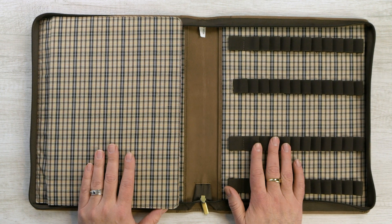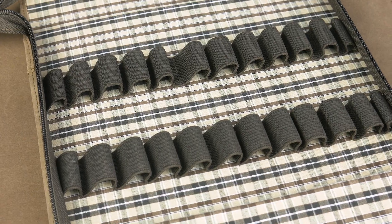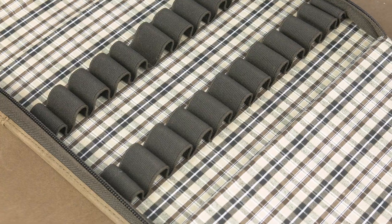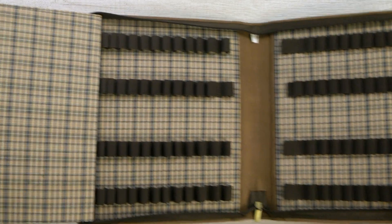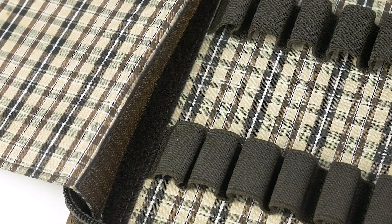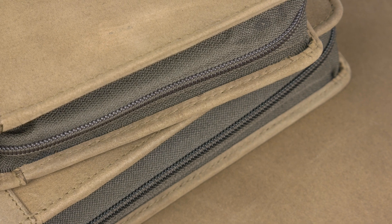This is the 48 and when we open it up we see that we have a nice hard divider here and we've got 24 slots on each side. This is nice for if you are at a pen show or going to a club event — you can have all of your pens wide open. This piece here is held on by Velcro so it can come completely off and get out of your way. Nice zipper, nice stitching, and we've got these big pen loops.